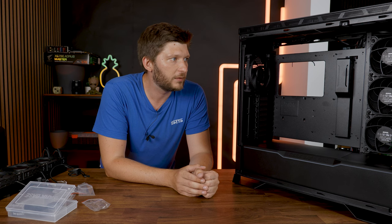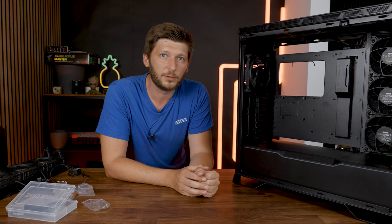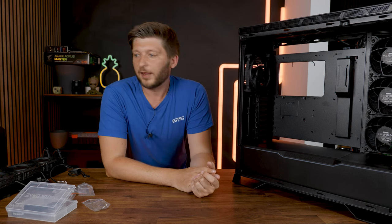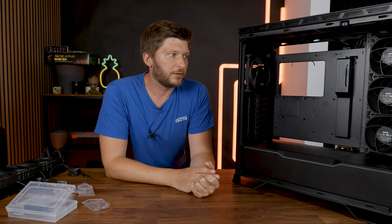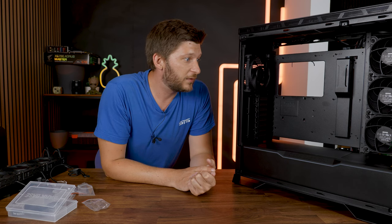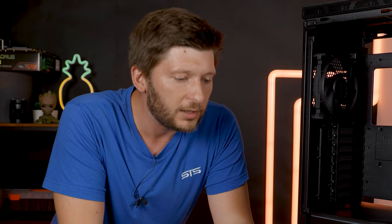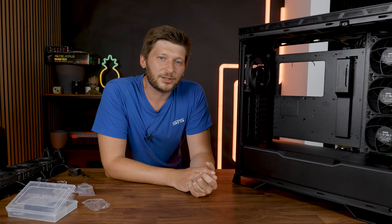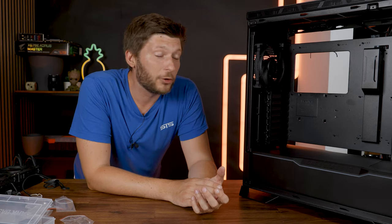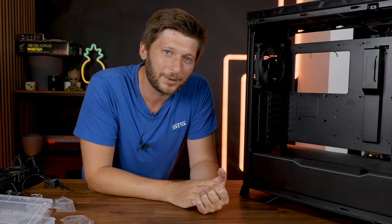The video is going to be a bit longer, so I think for today this is going to be it. Next time we'll finish the build — we will install the motherboard finally, and then the AIO, and then we can start testing. Thank you for watching. Until now it has been really, really pleasant to build inside of this case — I'm a bit shocked how pleasant it is. But more about that in the review. I hope to see you next time when we finish this build and have a look at the performance. See you next time, bye bye.